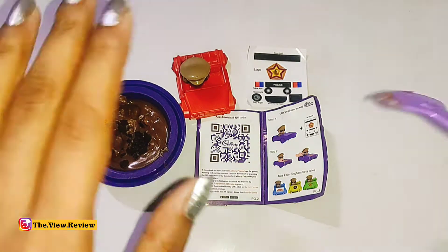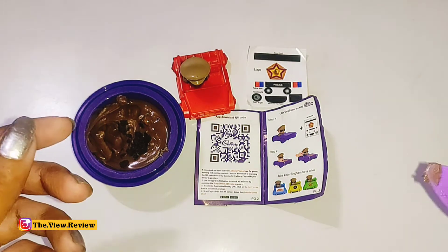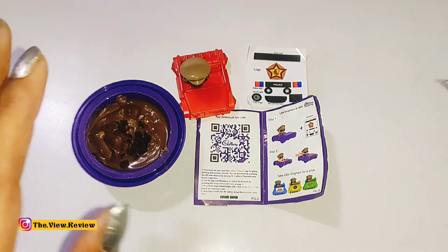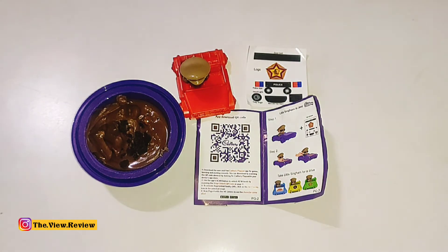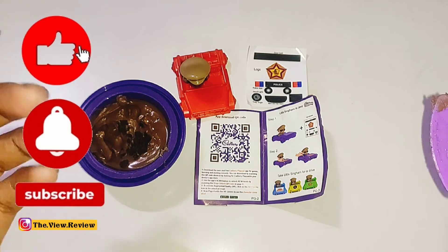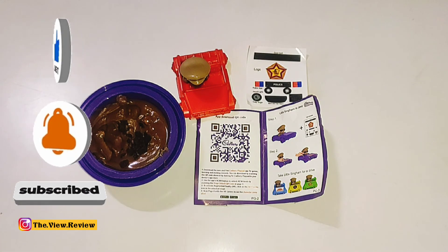Overall, you get the whole package for 45 rupees. But comparatively, the chocolate quantity is a little less. Overall it is fine — I liked this product. If you want to try it, definitely you can go for this, because the toy is of very good quality. This was my review of this product. I hope you liked it. If you did, please subscribe to the channel for more.